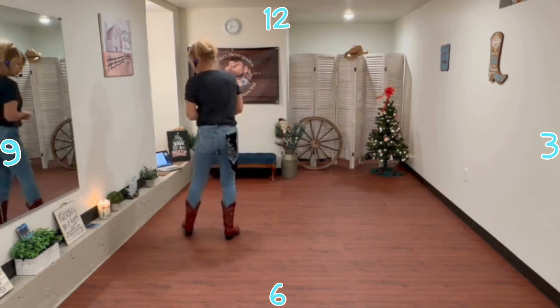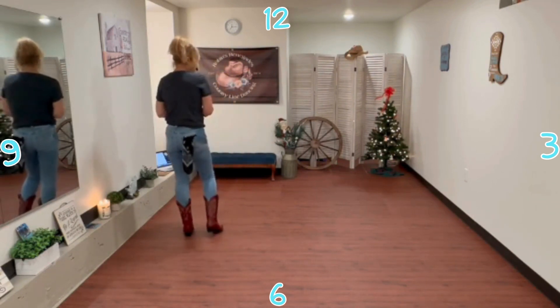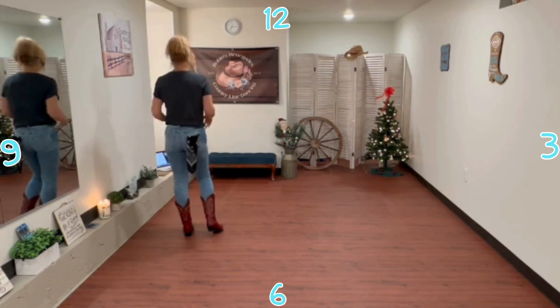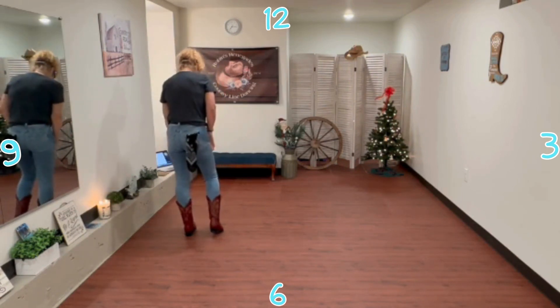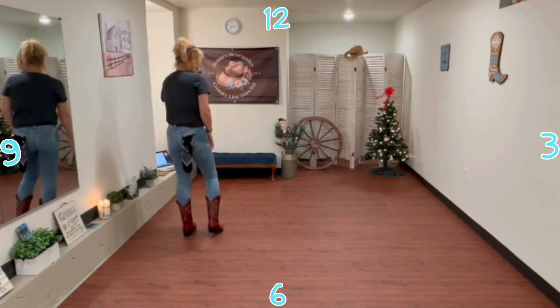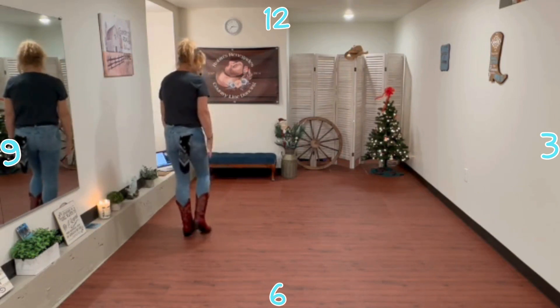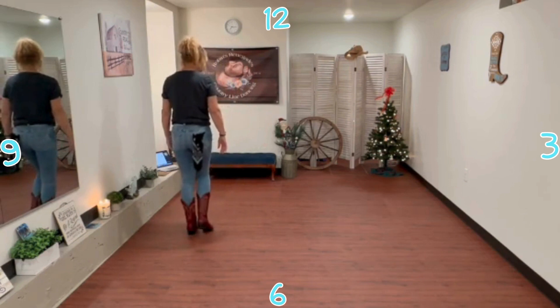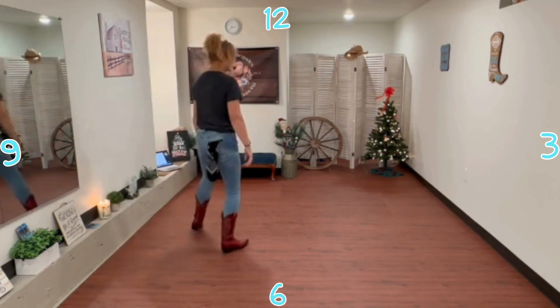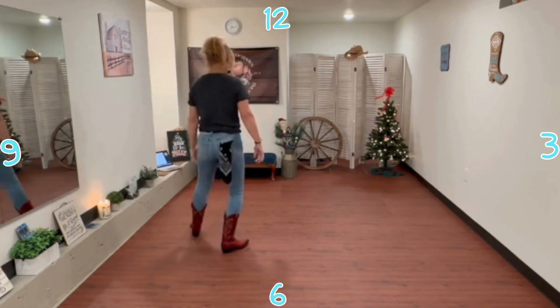All right, so we're going to start with a K-step. If you're brand new, a K-step — you're making the shape of a letter K on the floor. So your weight is on your left foot on the back line of that letter K, and you're just touching with your right. So you're going to step up to the right, touch, and back to the center, touch, and down to the bottom of the K, and touch, and out, touch.